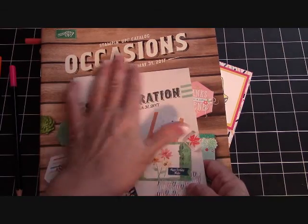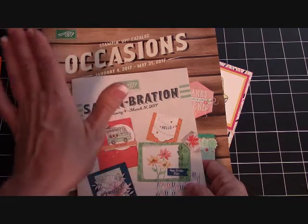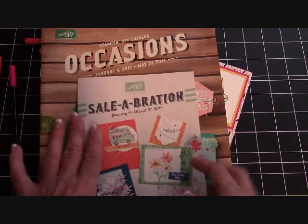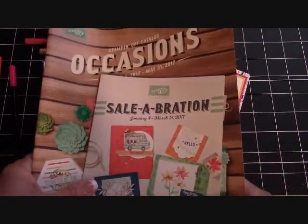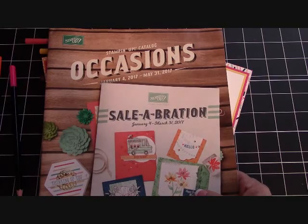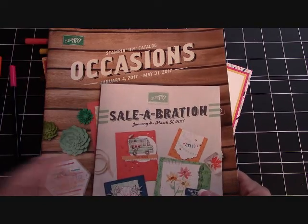And you don't have to just order from the Occasions Catalog. It can be from the Annual Catalog, from the Clearance Rack, anywhere you want to order from Stampin' Up! You can go to my website at StampingInTheValley.com and just click on that big blue button and it will take you right to my online store.